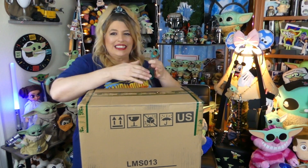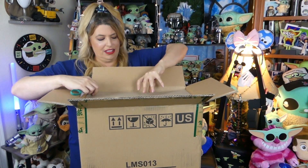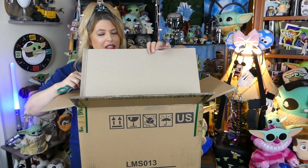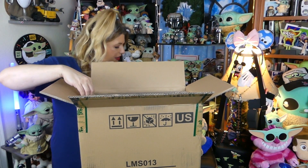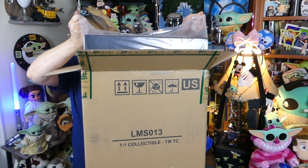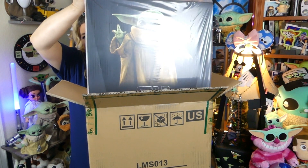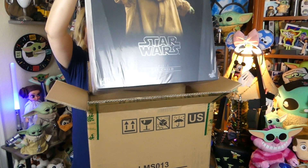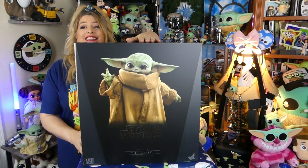Breaking that seal! They're hiding him really good, guys! There is a piece of cardboard on top here, so let's get rid of that. And then inside the box is his box! So super excited! So yes, here he is out of the box.